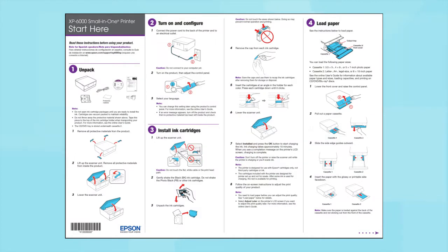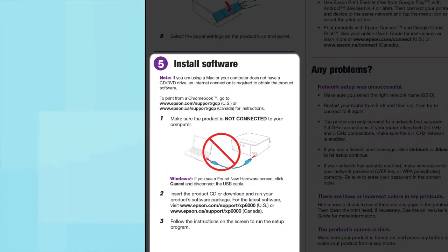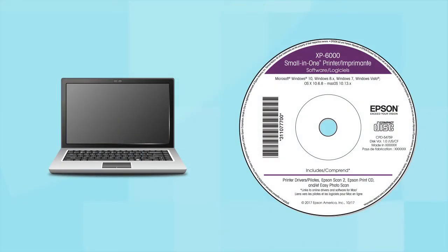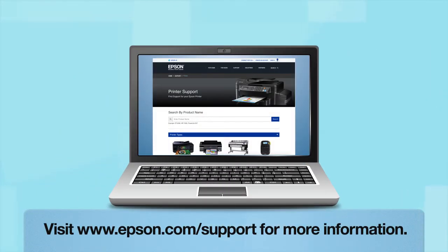Follow the steps on the Start Here sheet. The Start Here sheet shows you how to physically set up your printer. When you get here, install your printer's software. Insert the CD that came with your printer. If you do not have a CD drive, download and run the product's software package from the Epson support site.